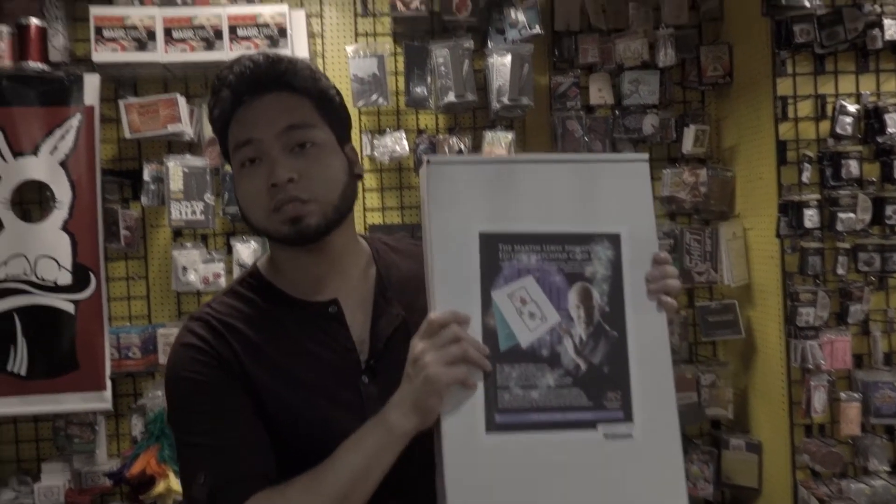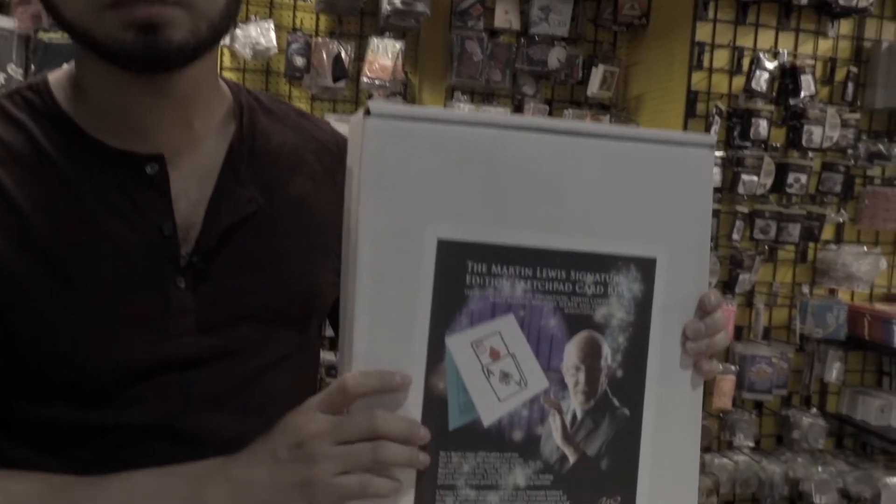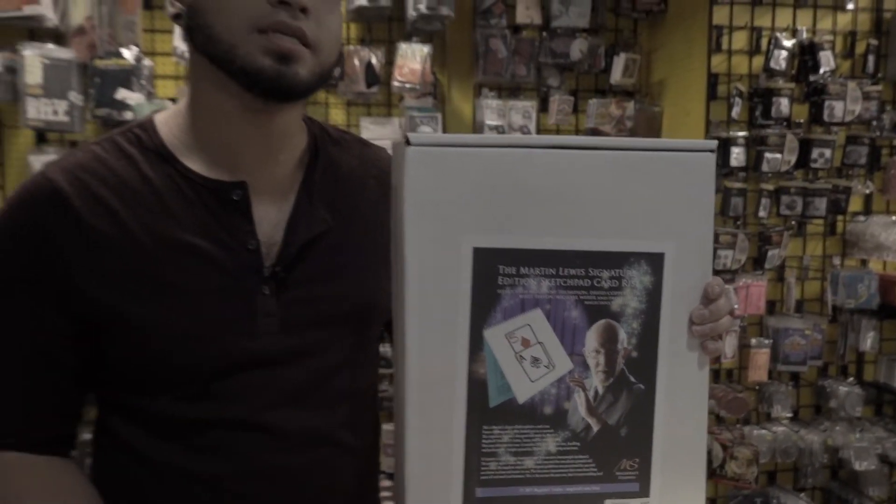So get your Martin Lewis Signature Sketch Pad now. I'll send a link down below so you guys can get one immediately right after watching this video. Finally got all my files done — I got all my files back. I recovered my old files, all those files that I lost that I was telling you about last episode. It was really hard for me to post more videos consistently, but now I am back.